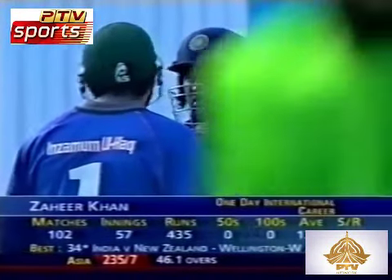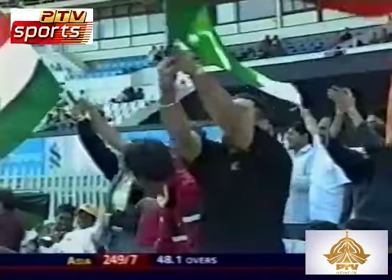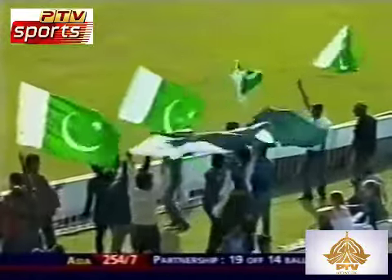Well it's Zaheer Khan out there in the middle — he almost won the game for the Asian 11 in the last game. This is nicely played, his feet just drifting down the leg side. Oh this is cut away — he may have found the gap, and he has. Great shot. And that is going to find the gap at the mid-wicket boundary. That's Inzamam-ul-Haq — one of his good areas, and he's picked it out to perfection.